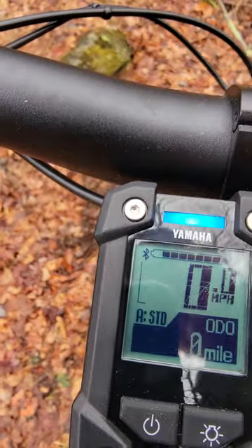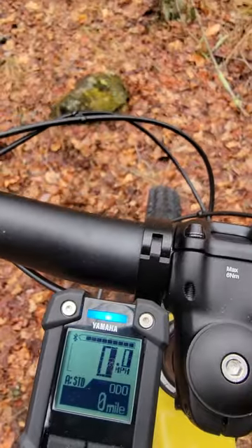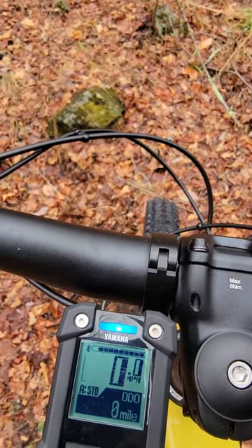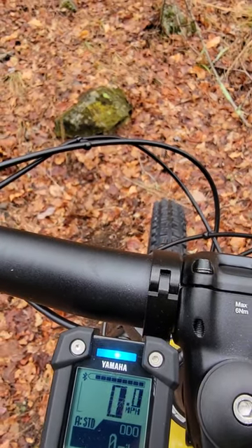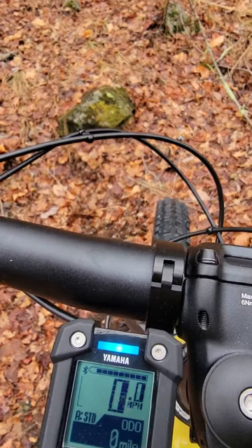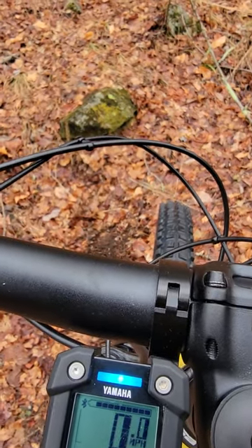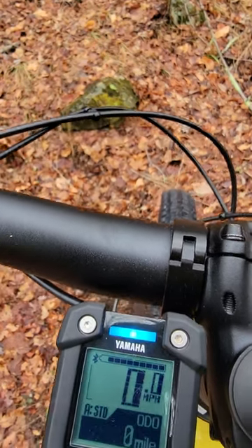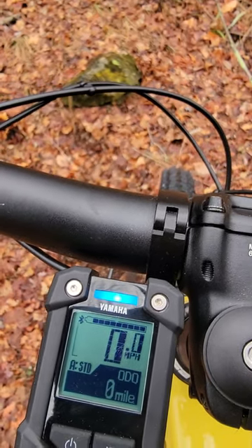In addition to those, there's an automatic mode. Right next to standard on the display, automatic will move you between eco, standard, and high. Imagine doing 20 miles of up and down terrain — for the steepest hills and for flat rides along the river, the automatic mode will adjust to a degree that meets your riding style.